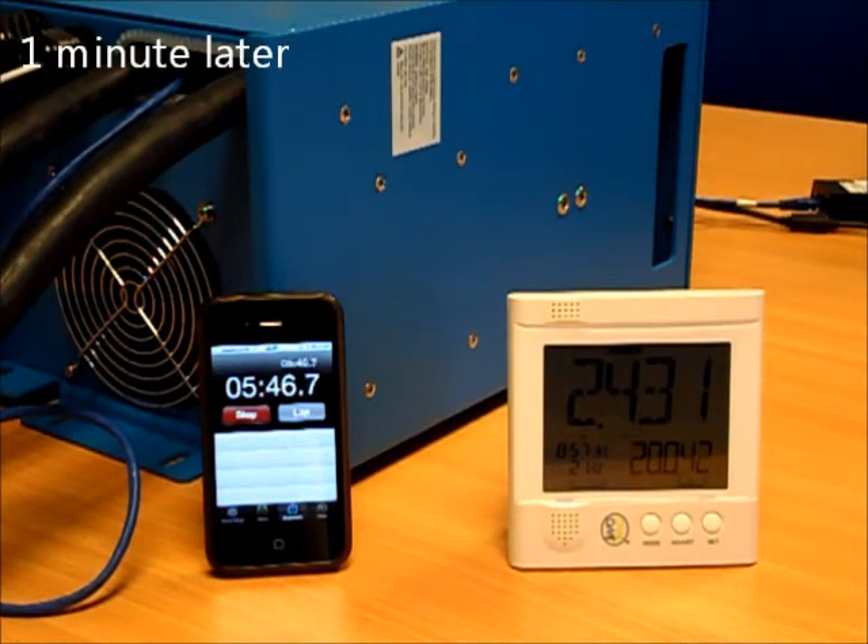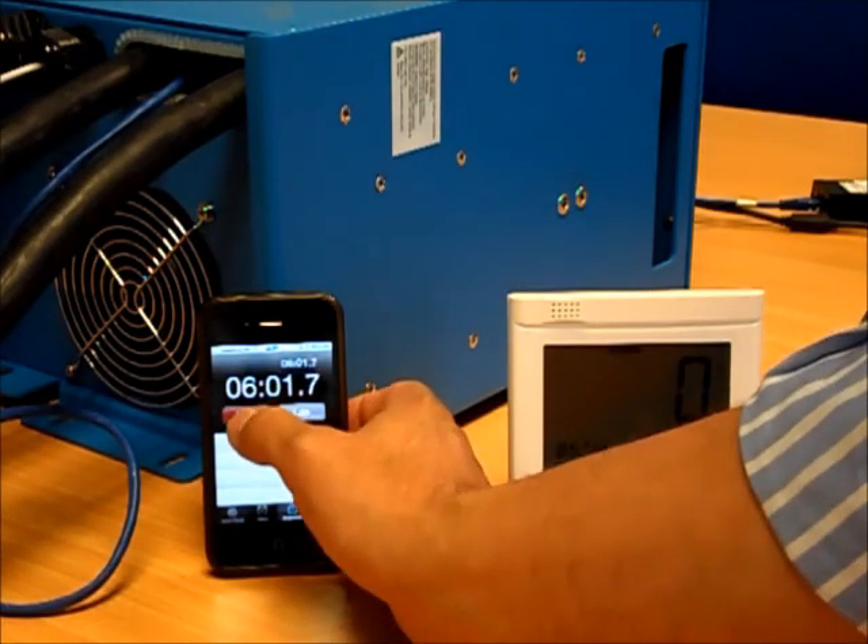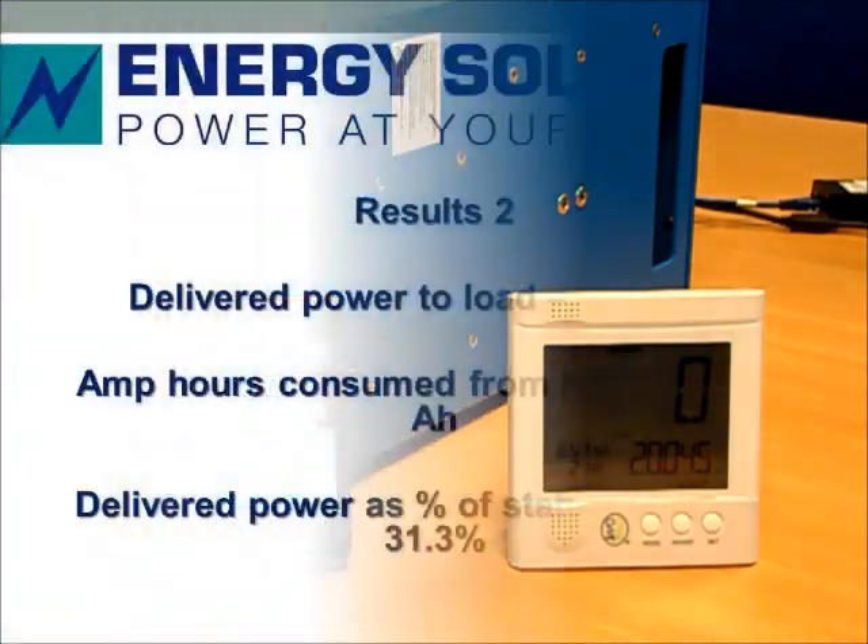We're down to 9.4 volts on the battery, rapidly approaching the point at which the unit will turn itself off to protect the battery. It's now showing 9.3 volts on the display — and we're off. Just over six minutes total.